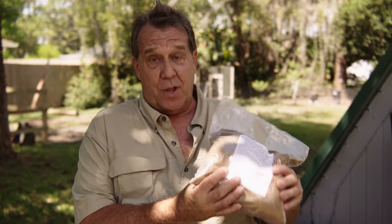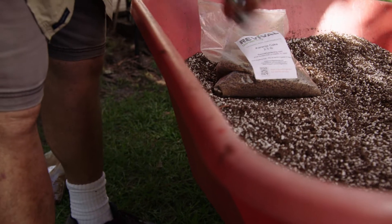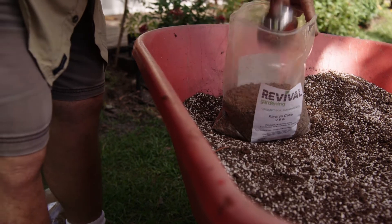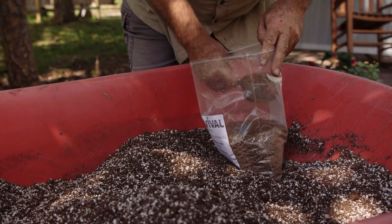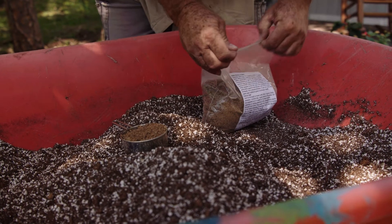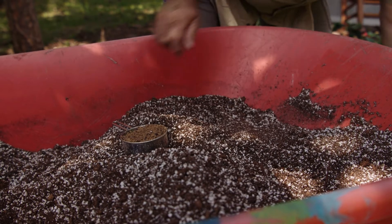We're going to go ahead and mix this into our soil. The interesting thing about the Karanja or Pongamia tree is it's a legume, and that's where it gets its high nitrogen, or nitrogen-fixing abilities. So it affixes nitrogen to the soil — it's high in nitrogen.